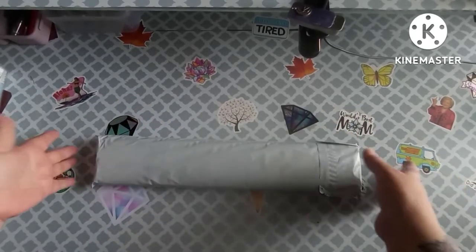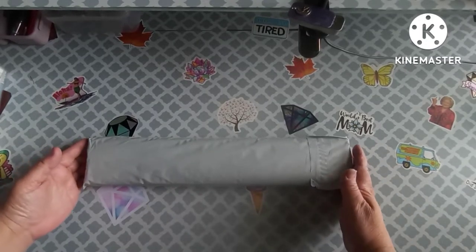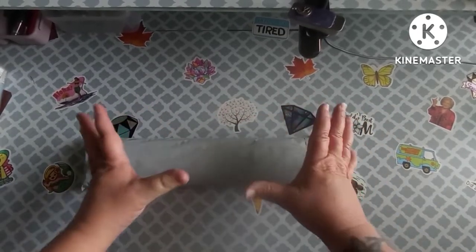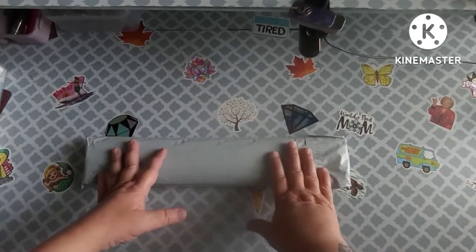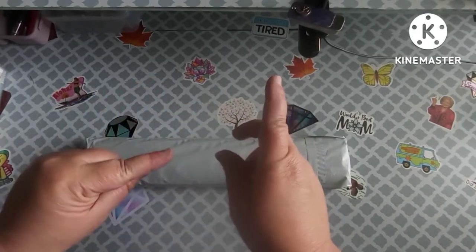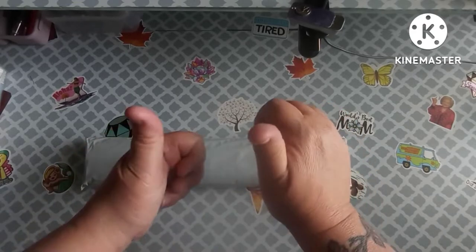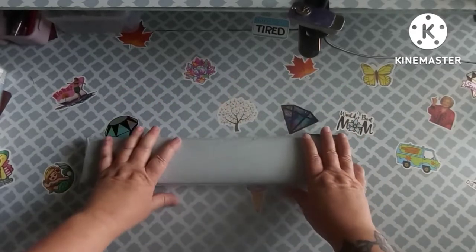Hey everybody, welcome back to my channel! This is Scarlett with Scarlett's Little Crafty Corner and today I've got another unbagging. Before we get into this, I just want to say thank you to all my subscribers — I appreciate each and every one of you. If you're new, thank you for joining, and if you're just passing by please consider subscribing, hitting the little bell, and hitting the like button — it helps my channel out tremendously.